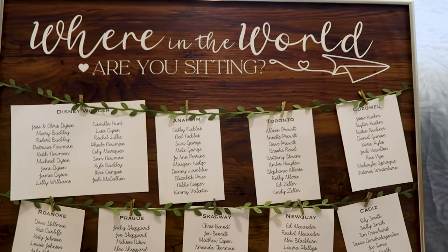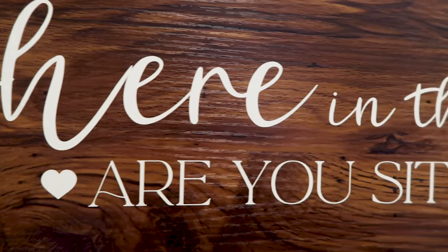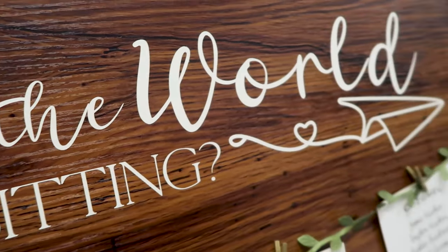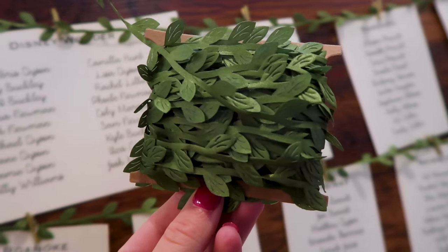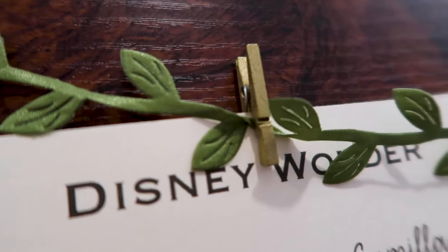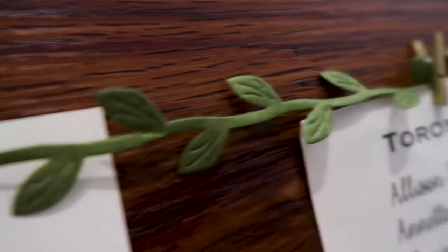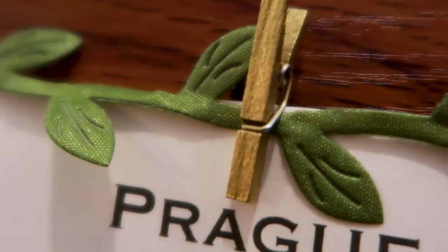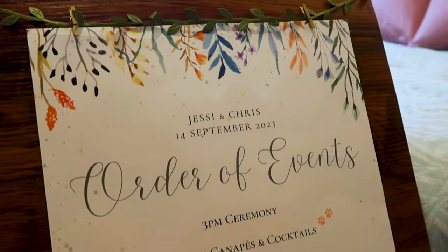I made two other signs using similar materials, the first being the seating chart made with the same foam board, contact paper, and vinyl lettering. I cut this down to fit into a photo frame and used an artificial leaf string as a place to pin the table arrangements to. I found mini clothes pins in gold and printed the seating chart on cream A5 paper, which I cut in half to better fit the sign.